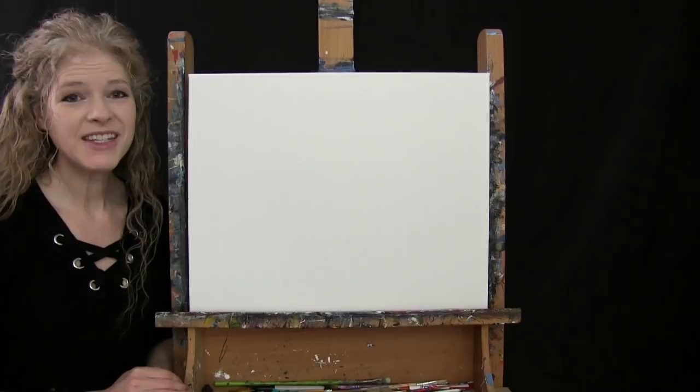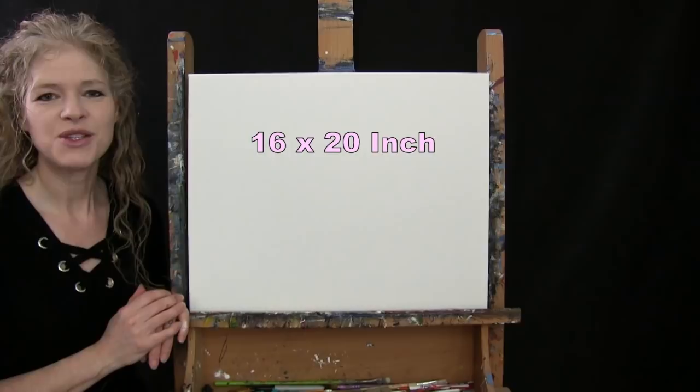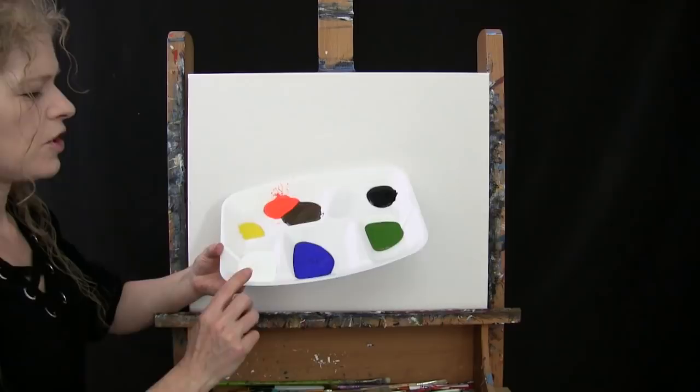For the materials today I'm going to be using a stretched and primed 16 by 20 inch canvas. If you're painting along you can certainly switch up the size, but that's what I'll be using. I'm going to be using acrylic paint today.